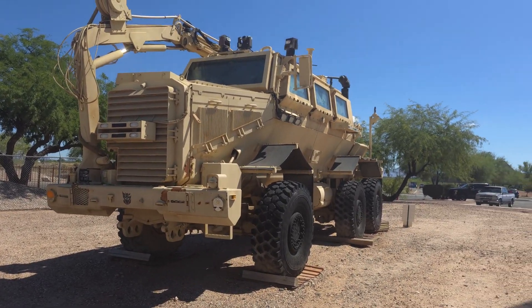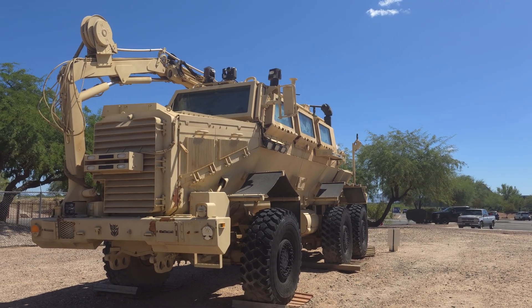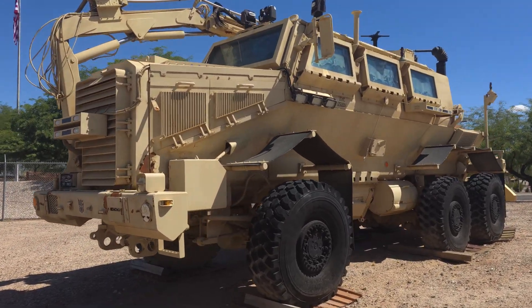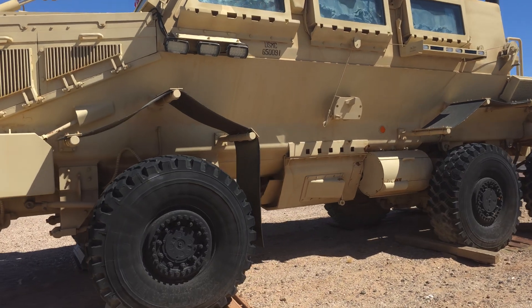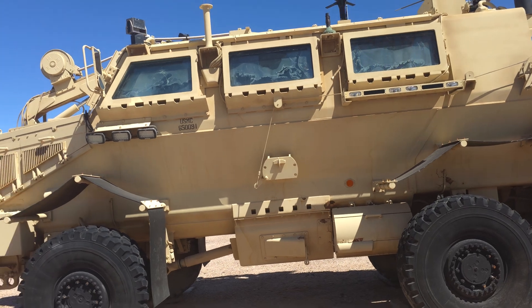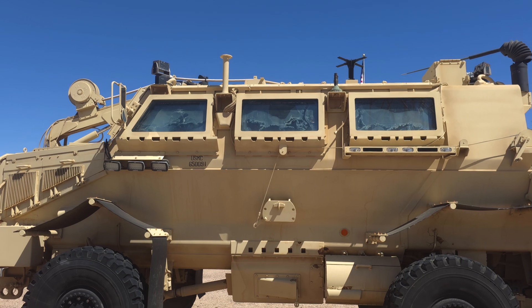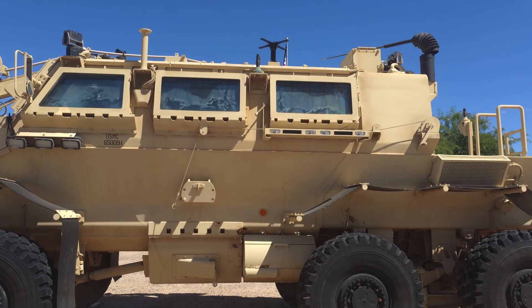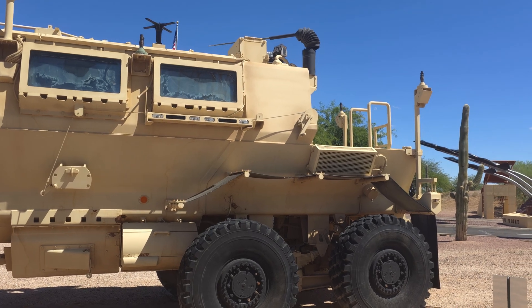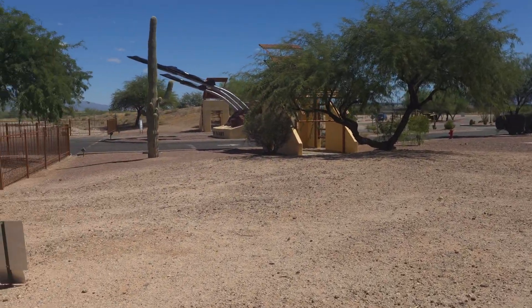In addition to the few people driving, that back section of tube would hold between six to eight individuals and equipment. One big problem our soldiers had, especially during hot summers in Iraq — which get up to 115 or 120 degrees, making Phoenix look nice and balmy — is that the air conditioning units of these vehicles weren't great. These guys would climb out after an eight-hour mission and drink two or three gallons of water. Their skin would look like they'd just climbed out of a coal mine — so much sweat and dust and dirt clung to them.